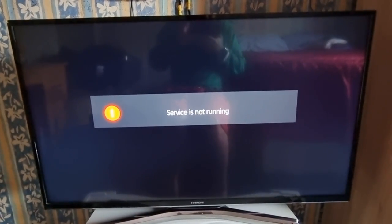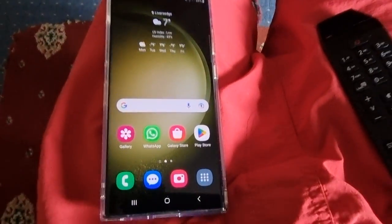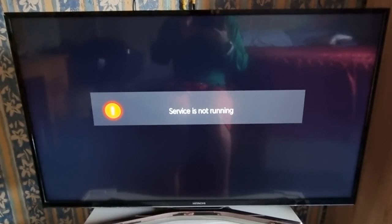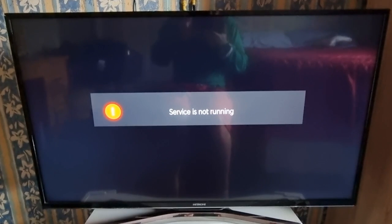Yo, it's your boy the Android Doctor back again with another video. I'm here with the S23 Ultra and this time I'll be showing you how to set up the Samsung Smart View. It's really simple to do, so I'm just going to explain what Smart View is about and how it works.